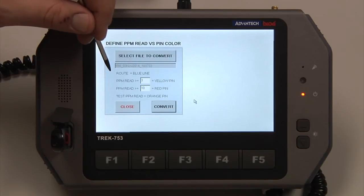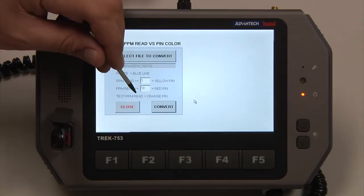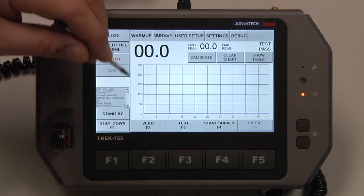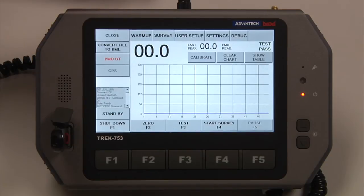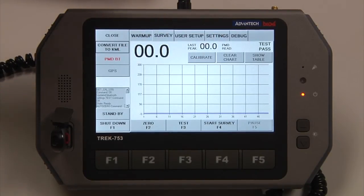As you can see, your route is the blue line. We selected what we wanted yellow and red to be. Your test PPM is shown as an orange pin — any time you hit the test feature, it will automatically drop a pin on that coordinate with the gas concentration. It will appear as a green reading or a red reading. The test pin will always be orange — a green reading indicates the test passed, and a red reading on the map with the orange pin indicates the test failed.